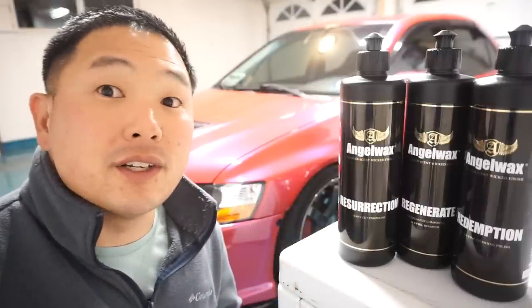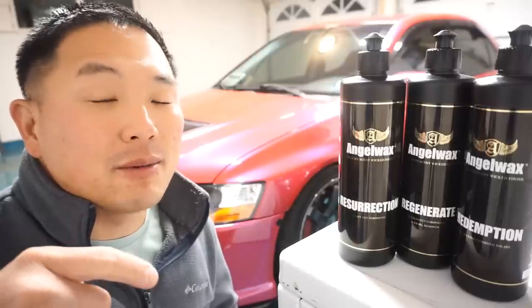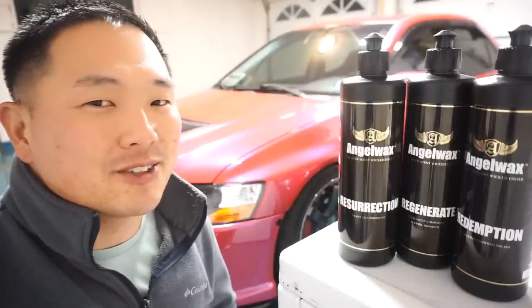Hope you liked today's video — like, subscribe, and leave comments below. We'll see you next time on Doug's Garage.